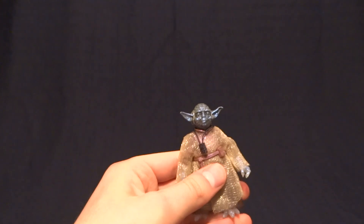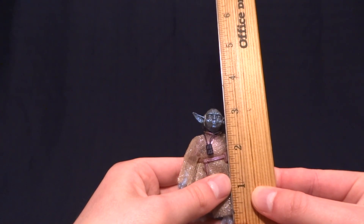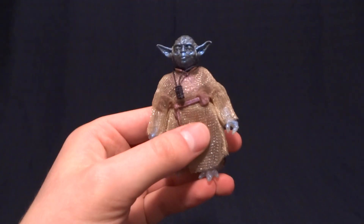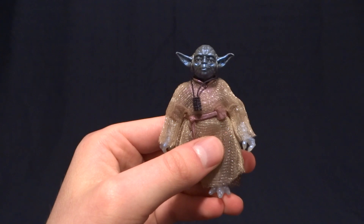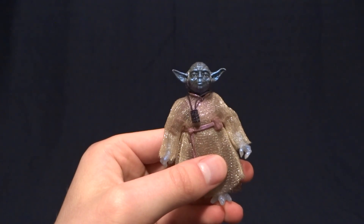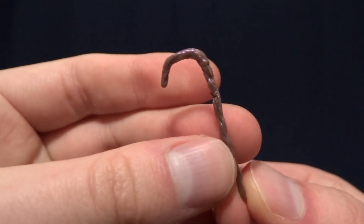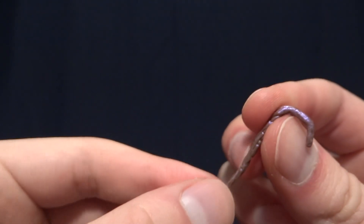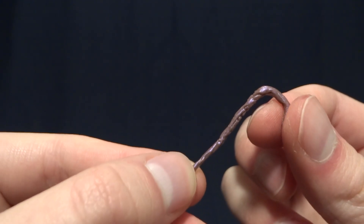Now Yoda stands at about three and an eighth inches tall. So he's pretty much right in scale with all of your other Black Series figures, and he does come with one accessory, and that is his cane. You can see there, it is nicely detailed, and it's done in a kind of pearlescent plastic, which I think is appropriate for the ghost figure.